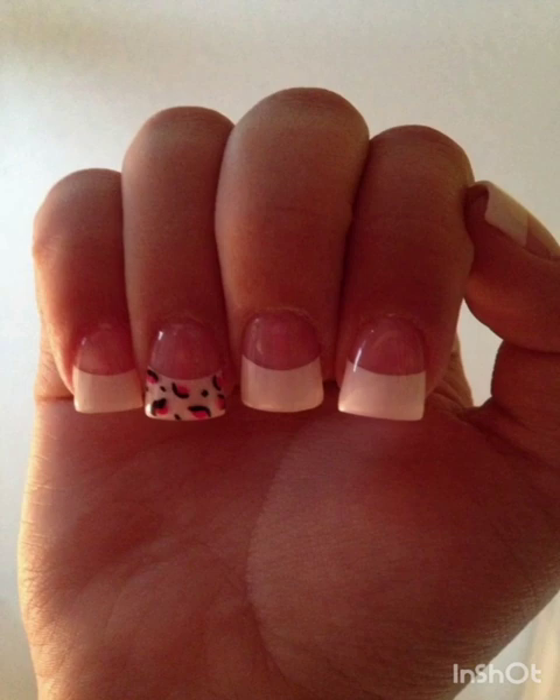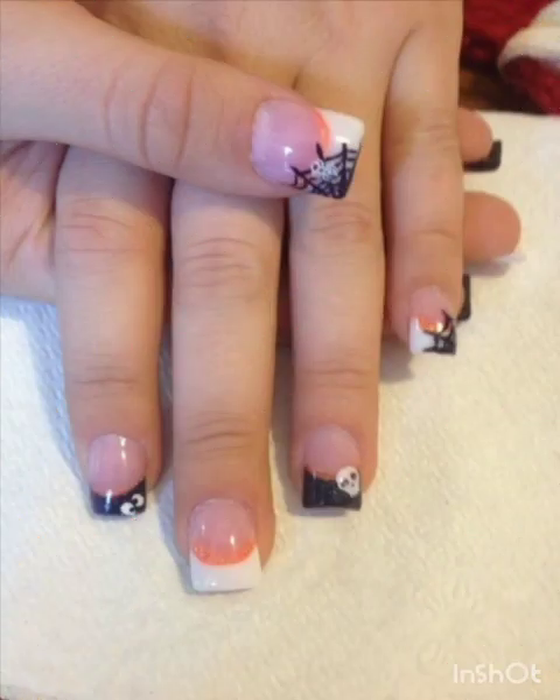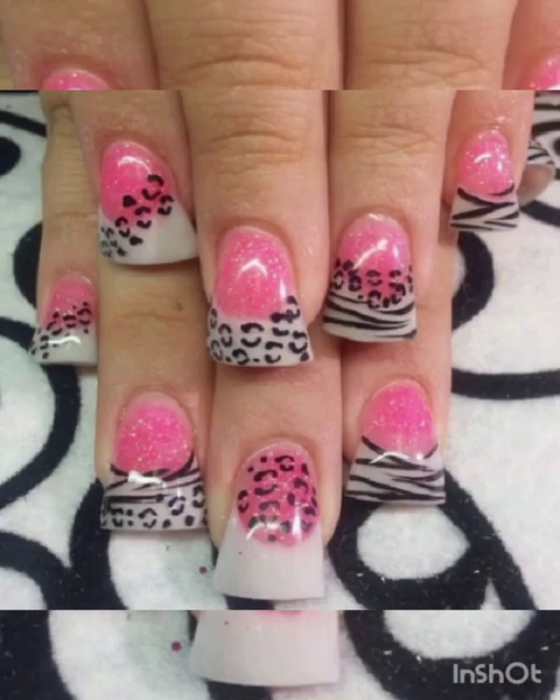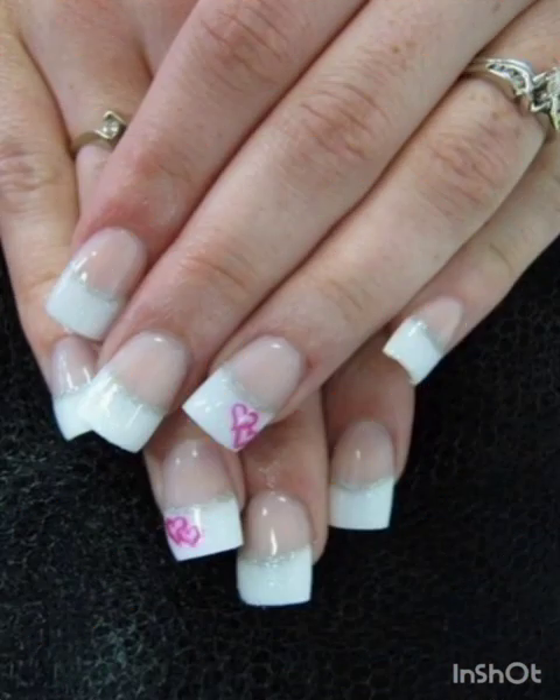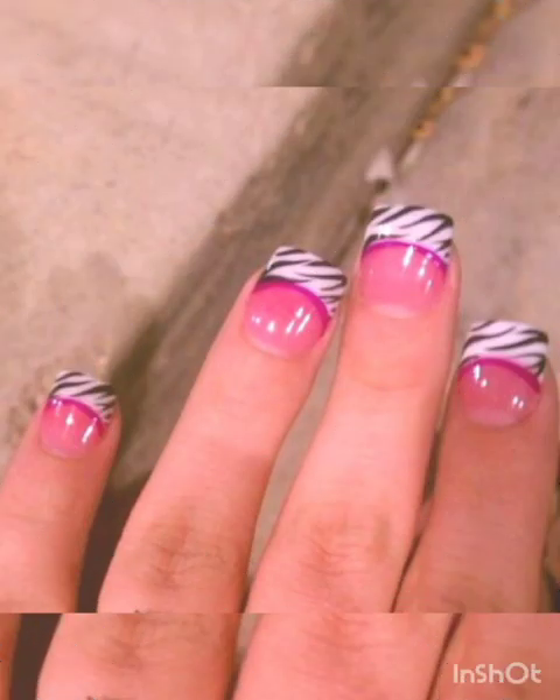Glitter glam: add a touch of sparkle to your flare nails with glitter polish. You can choose to go for a full glitter look or create accents on two nails. Gold and silver glitter is versatile.